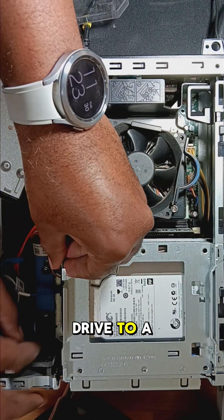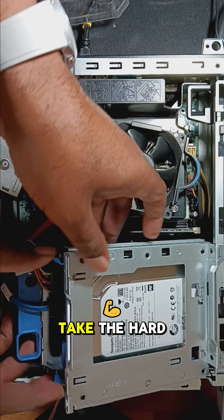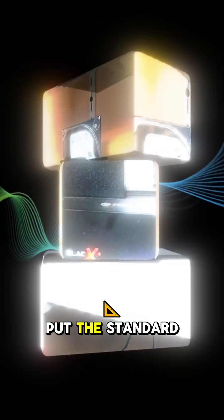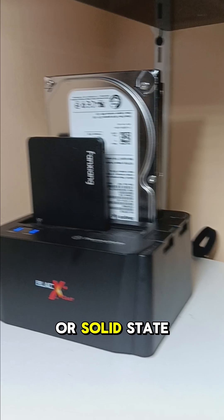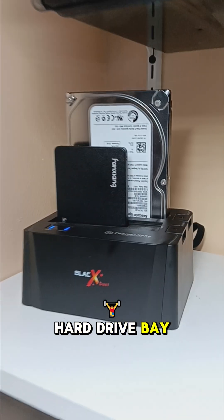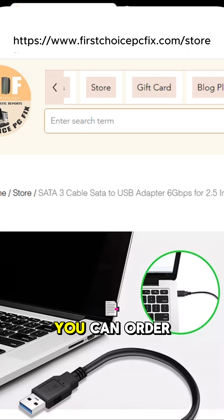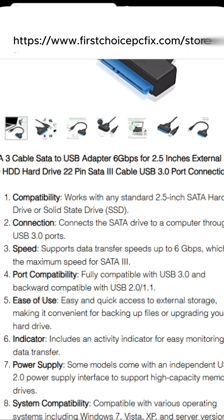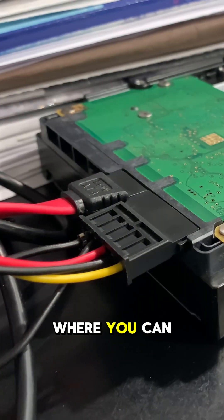How to clone a standard hard drive to a new SSD. Take the hard drive out of the laptop or desktop. Put the standard drive and SSD, or solid state drive, in a hard drive bay. If you don't have a hard drive docking bay, you can order SATA cables to connect your drives directly to the USB port. I'll leave a link in the description where you can order these items.